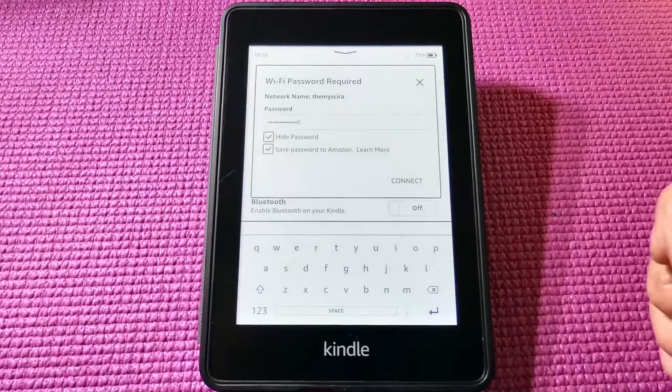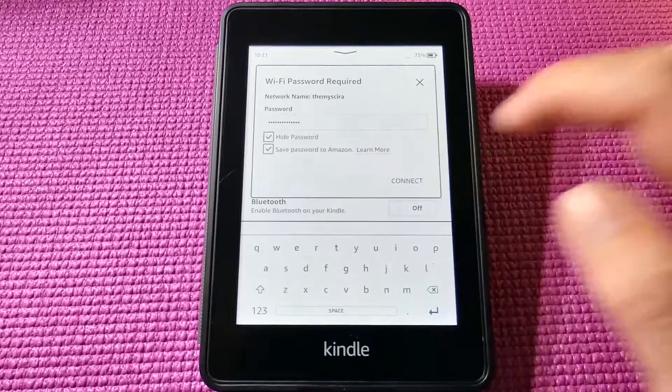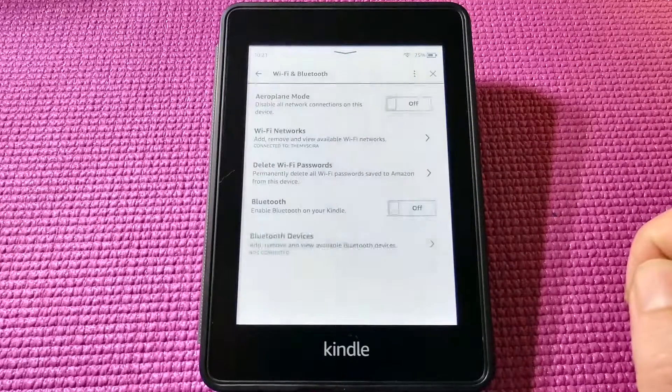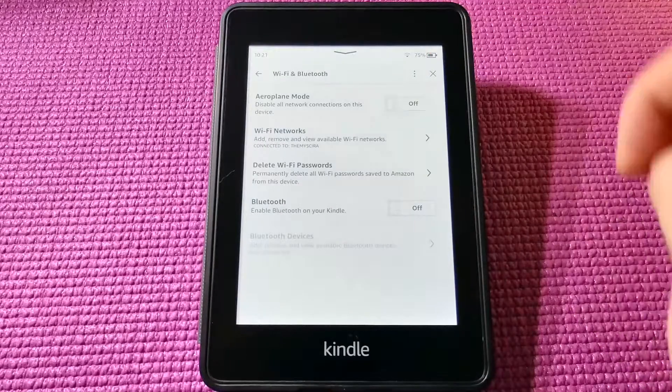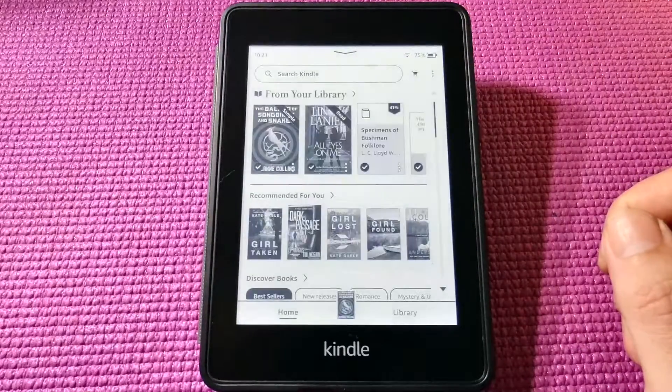There's also a little option to hide your password if somebody's watching you type the password in and connect. Right, there we go. So you'll see the little icon on the very top of the screen that shows you that your Wi-Fi is connected.